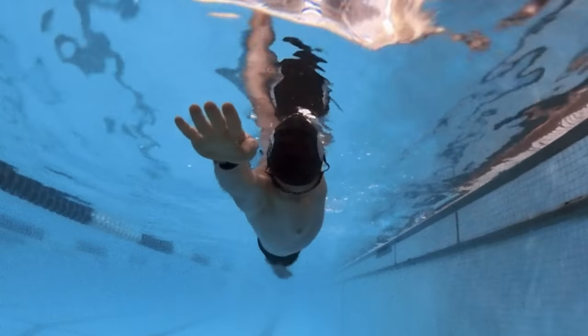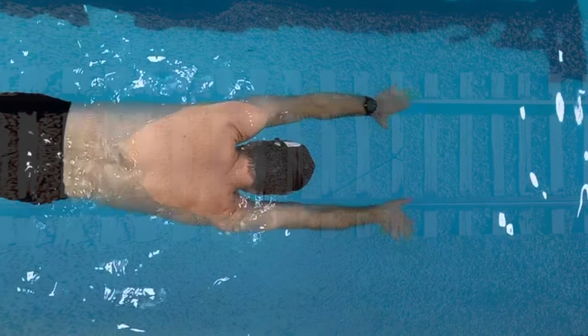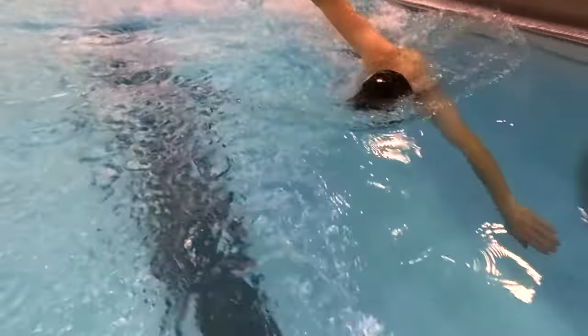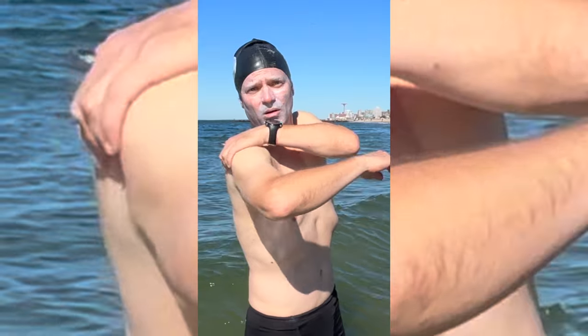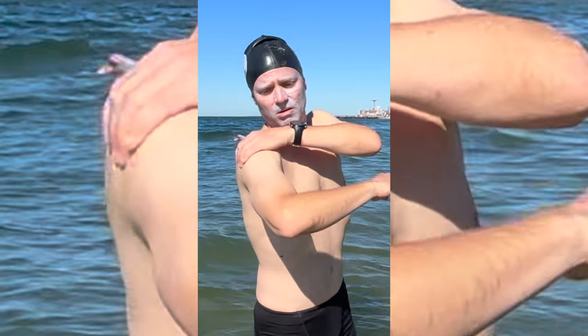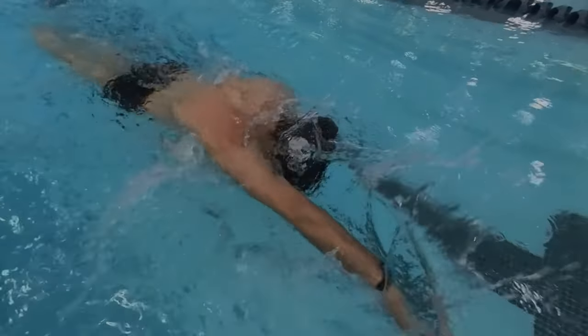At the same time, focus on keeping your lead arm straight and over its own train track. Use the underwater recovery and extend into the parallel position before pulling with your opposite arm. Crossing your arms over the center line leads to inefficient swimming, shoulder pain, and even injury. By learning the parallel arm drill, you're investing in a more efficient, powerful, and pain-free swimming future.